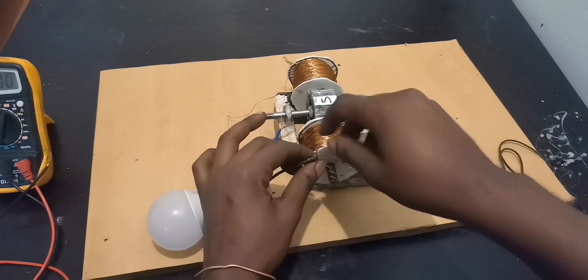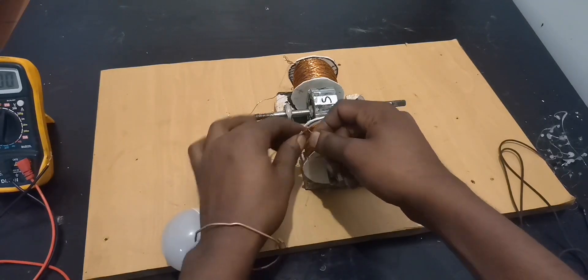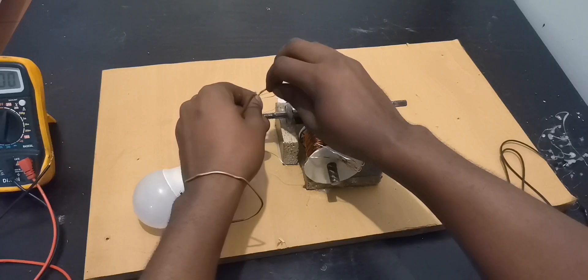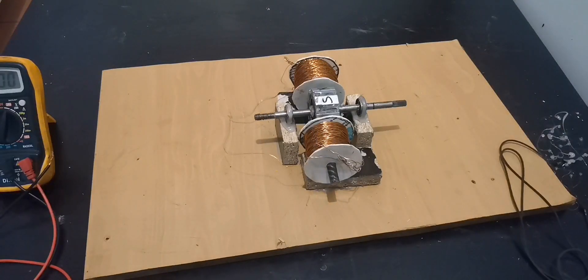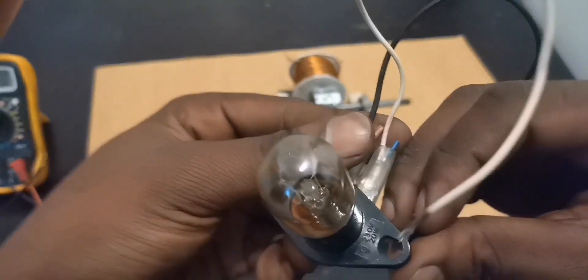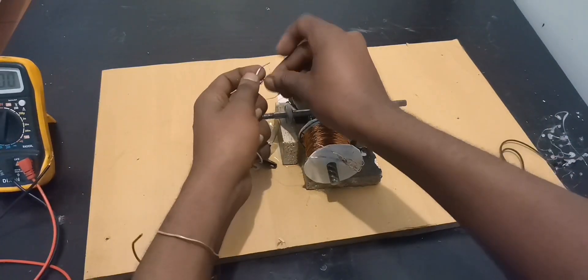Let's not be too happy just because we powered this light bulb. Let's go for 20 watts — we have a 20-watt microwave light bulb right here. Let's see if we can be able to power it.